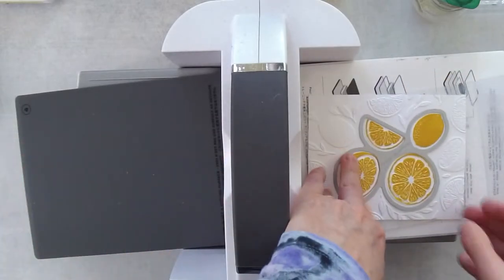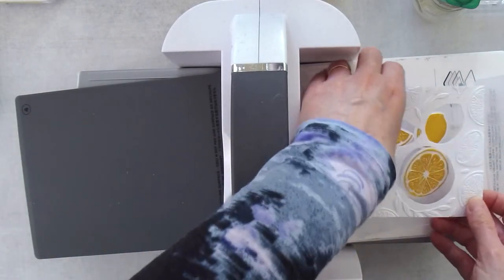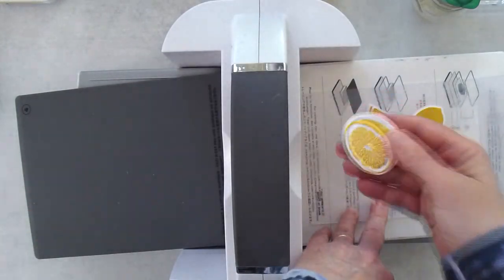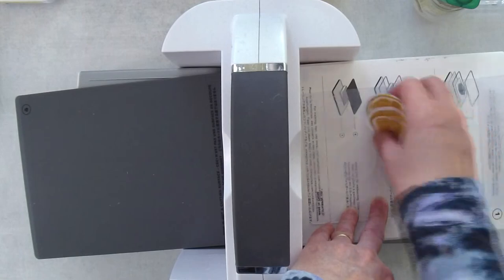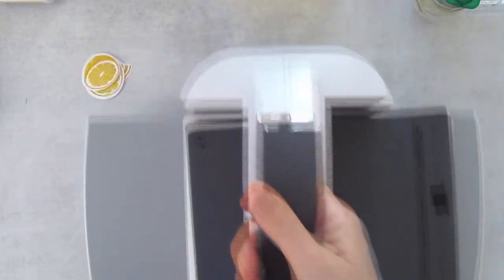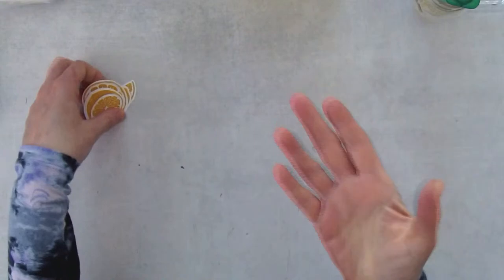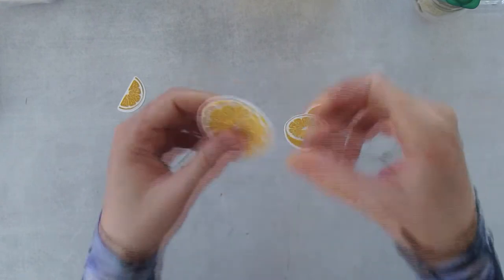Let's see if this worked. Remove the die, then remove the paper — doesn't this look pretty? Even just the white embossing is beautiful, but now we've got these beautiful citrus embossed pieces with a lot of dimension to them. Once you get going you can stamp a bunch of these and do them really quickly. You'll get better at running them through each time. It just takes a little moment to get aligned and then — look at that! You can see the texture on there. It looks like a real lemon slice.